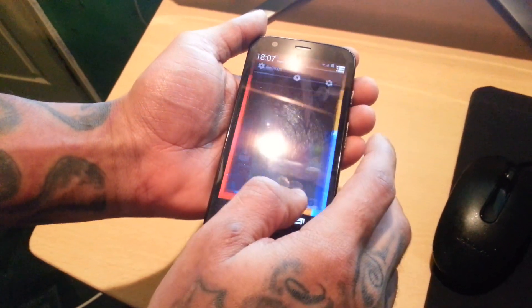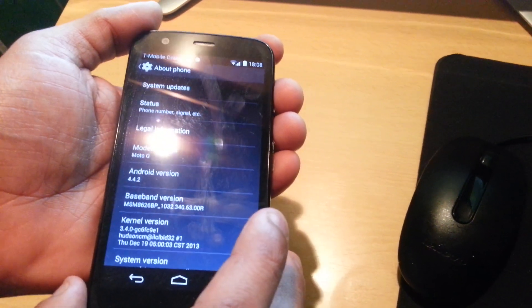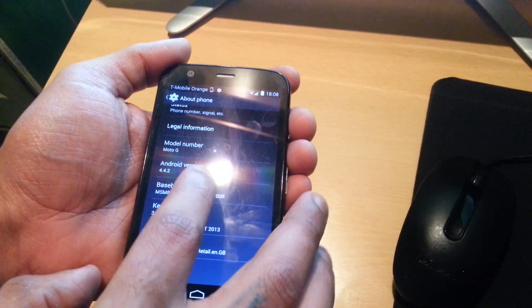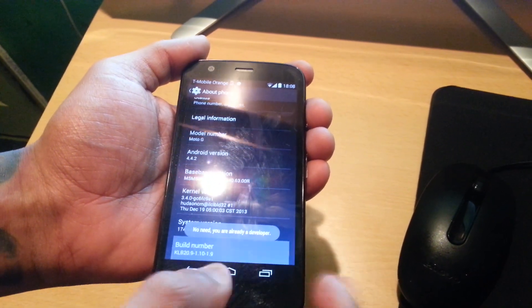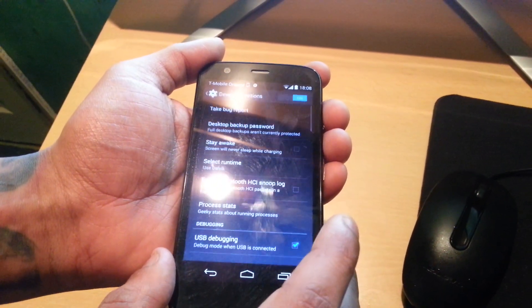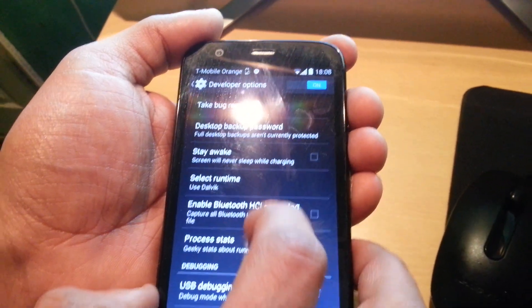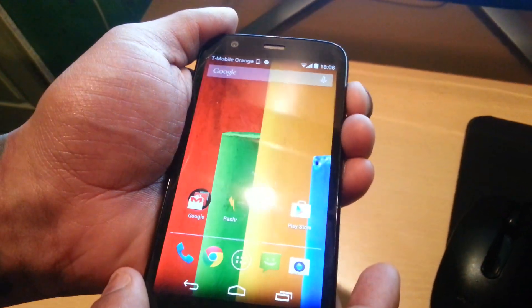Now on your phone, pull down the settings and go to About Phone. Keep tapping Build Number until it says 'You are now a developer' — that will unlock Developer Options. In Developer Options at the top, make sure you turn that on, and make sure the USB Debugging checkbox is ticked. Then turn off your device.